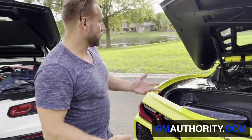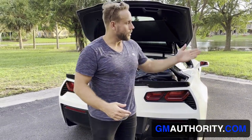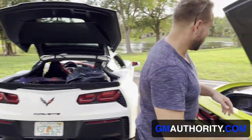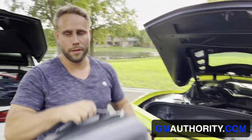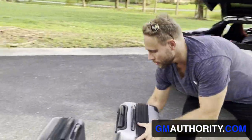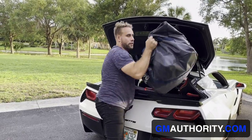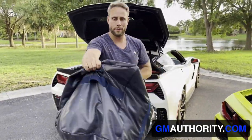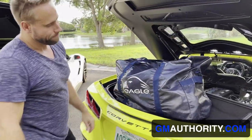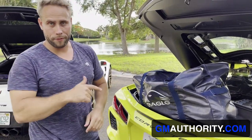However, we still have a hockey bag. Not sure what to do with that here, so I definitely can't put it in the frunk — that's too small. Let's see if the hockey bag fits. So here it is, standard issue hockey bag. It weighs quite a bit. That ain't gonna fit, and it's also not gonna fit in the frunk.